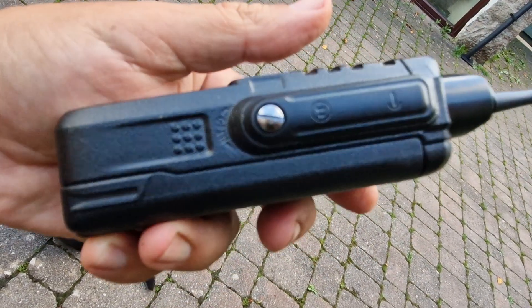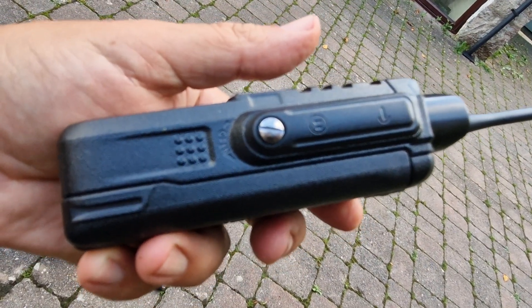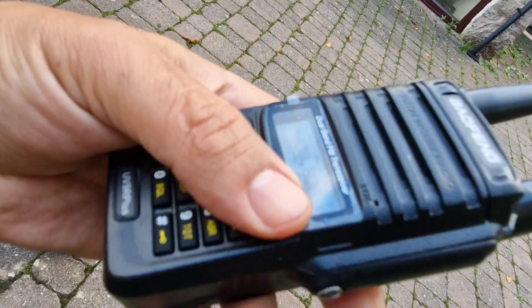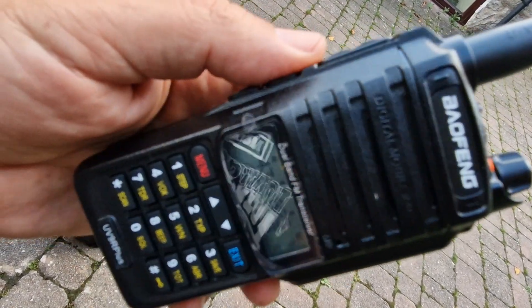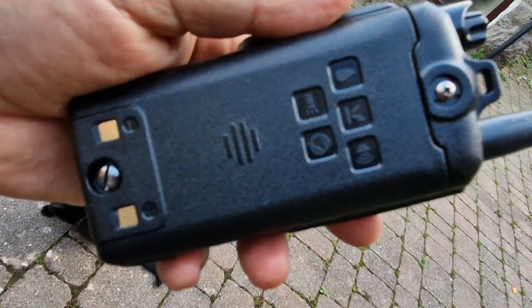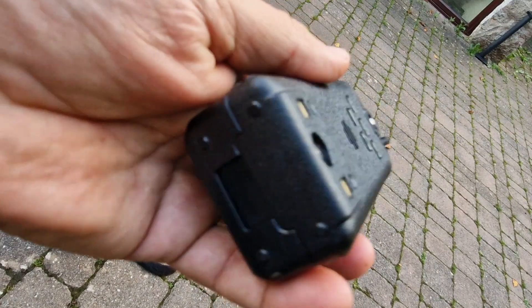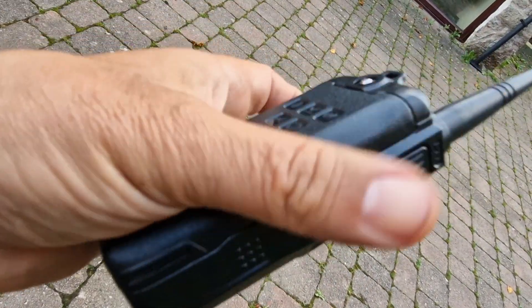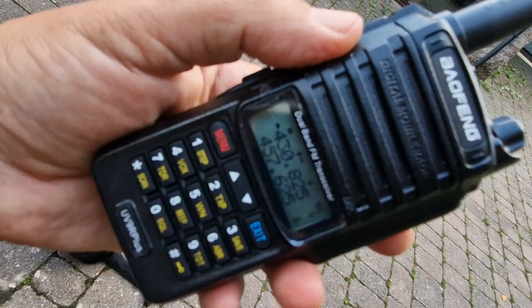It's got an unusual connector for the headphones or earpiece and PTT socket programming, but they're only a fiver for the programming cable and I'm pretty sure you could pick up the microphone for quite a low amount. There's your battery — it is screwed on. It looks a fair size and it does come with a belt clip and a carry strap.